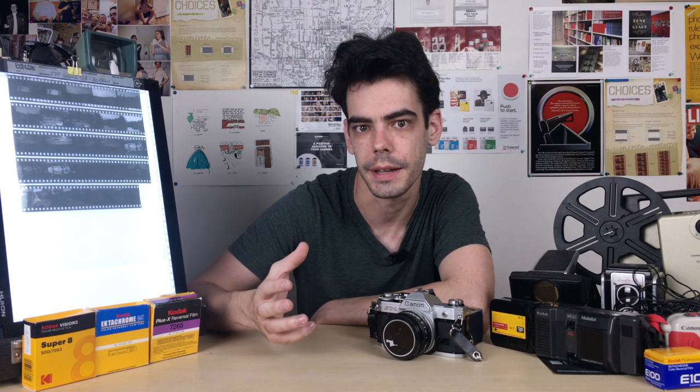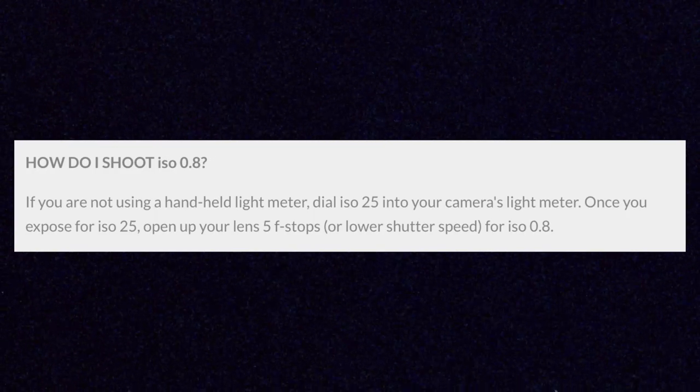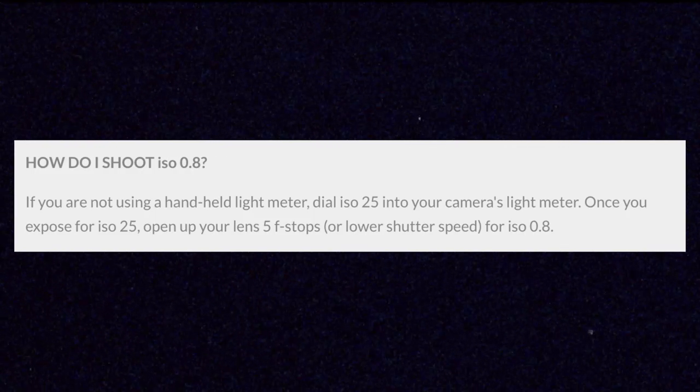In order to shoot this roll through my camera and be able to use my built-in light meter, I set my light meter to the lowest number on the dial, which is ISO 25. Then I took whatever my light meter reading was on the camera and overexposed that reading by five stops of light. So for example, if I set my camera to f16 on the aperture of my lens and the light meter reading said that that was okay, then I actually wanted to go five stops brighter than that. So from f16, I would have actually shot f2.8.